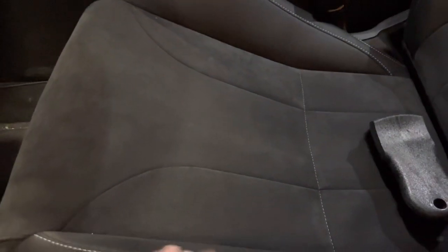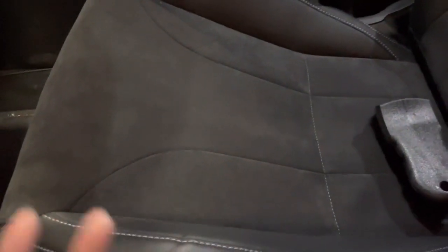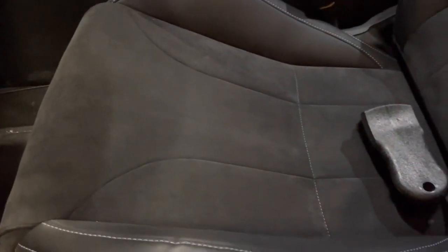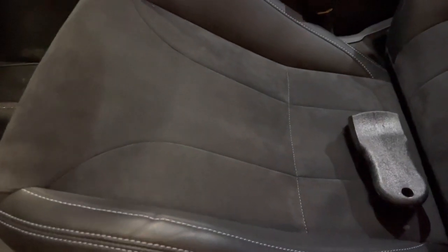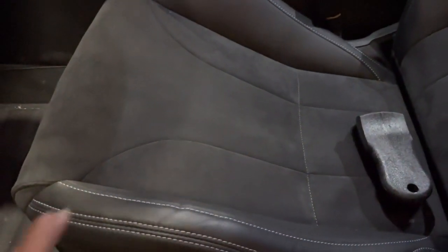As you use the alcantara, those fibers are going to matt down over time, and that's why it won't feel as good. It'll feel smooth rather than giving you those friction properties that alcantara is known for. With oils building up on top of that, it's just going to get really slippery and look gross — something to keep in mind.